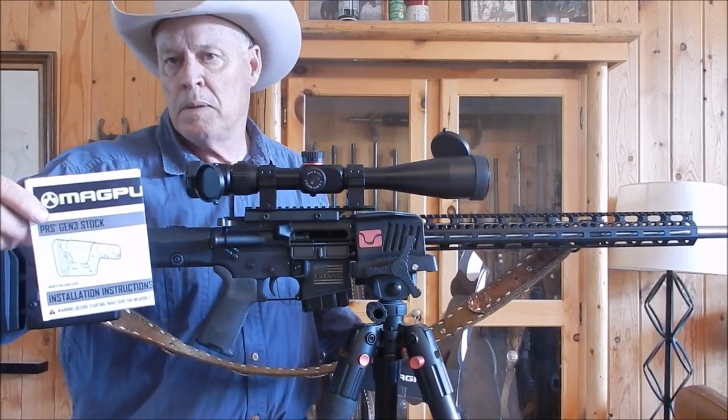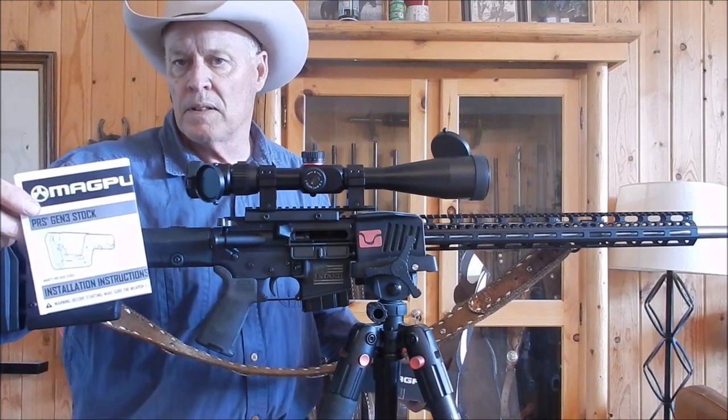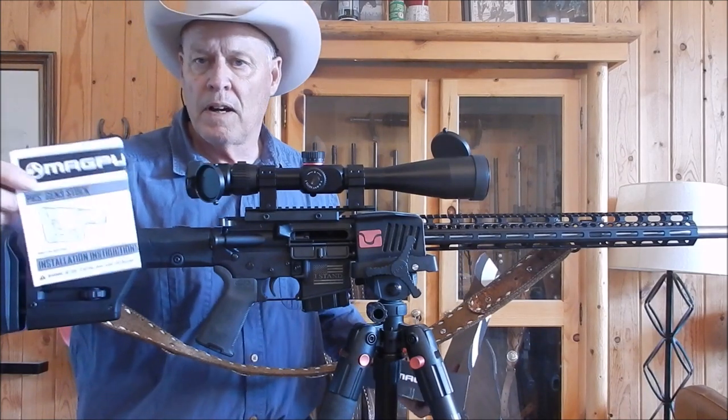In the box and the kit, the most valuable thing you have is the instructions. The instructions are detailed and simple if you follow them. On one side it is for a carbine buffer; on the other side is for a rifle installation. Follow the steps one through five.